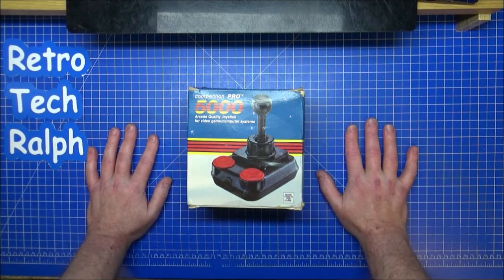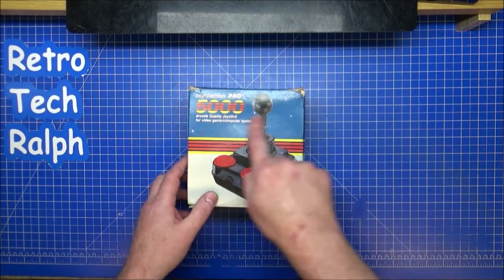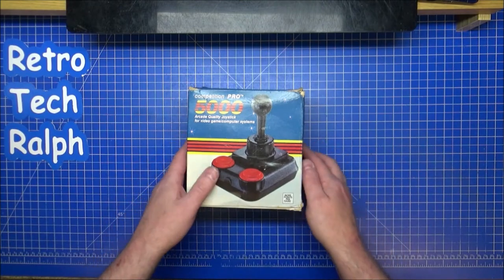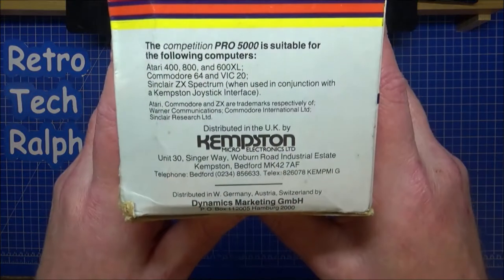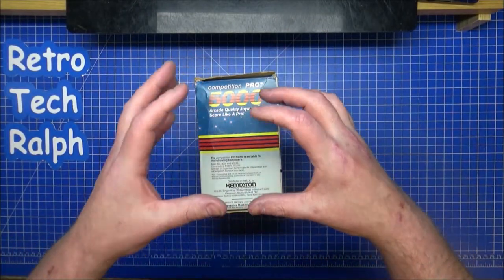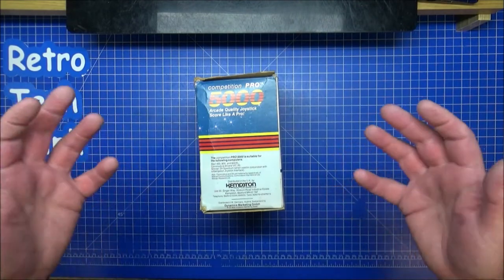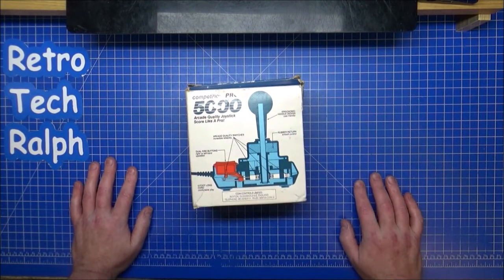Competition Pro. I always used to think these were called the Kempston joysticks, but they're not - they're the Competition Pro 5000. Arcade quality joystick, but they were distributed by Kempston. So I remember the interface that I would put on the back of the old Spectrum, the rubber key one I had as a kid. Yeah, these were a great little joystick.